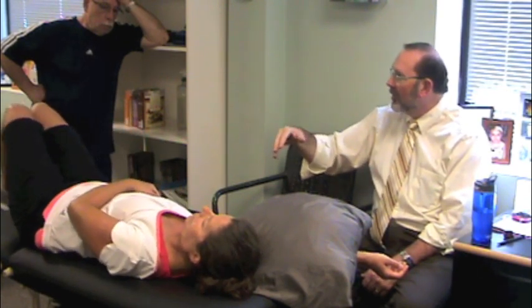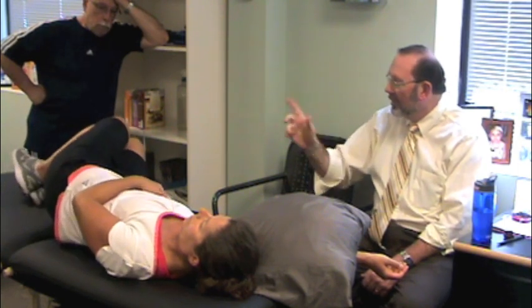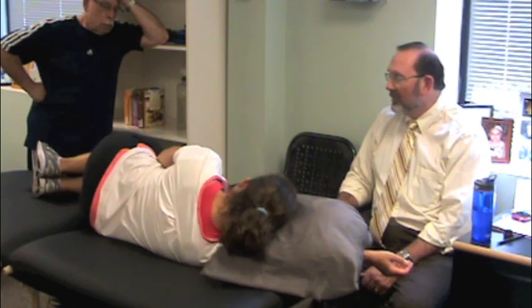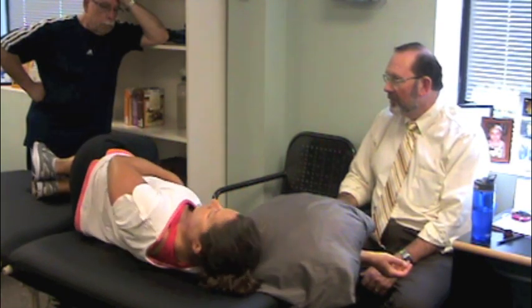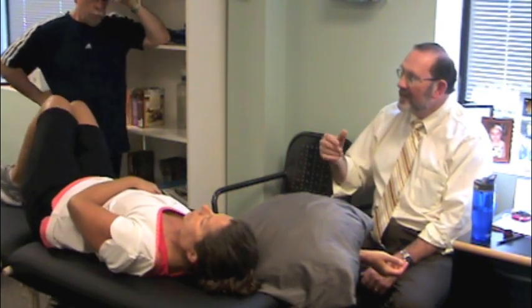Do you notice what rotation is occurring before she moves the opposite part? Feldenkrais would add all kinds of things to this — breathe in on the way over. Is this one that you do on both sides? Of course you could.